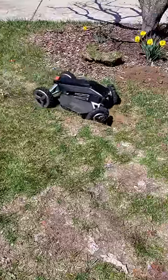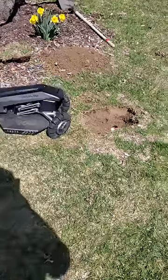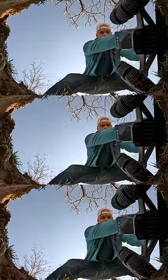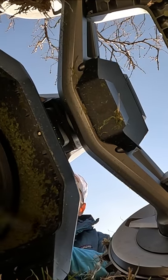I tried to get the blade to straddle the hole on its own, but once it knew where the obstacle was it did everything in its power to avoid it. So in the final shot you can see me forcefully assisting the mower into place so we can get that sweet shot of the blade doing its thing.